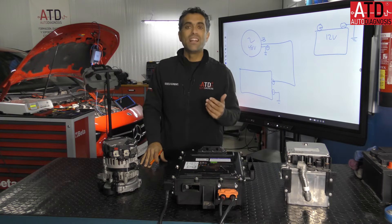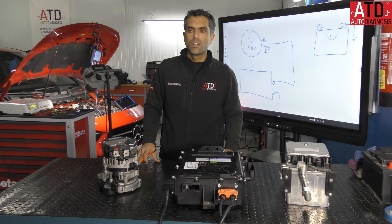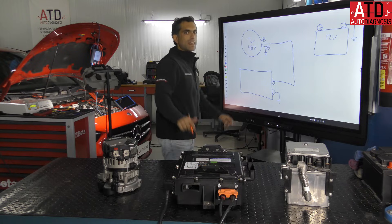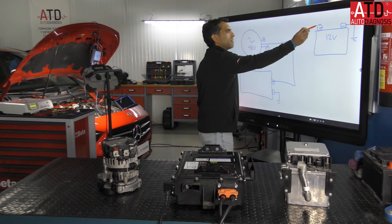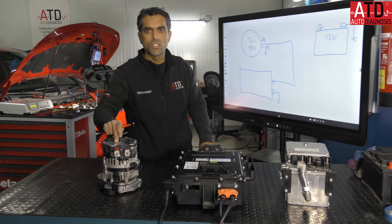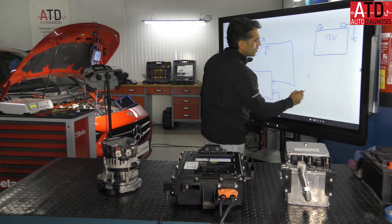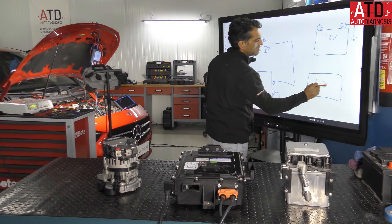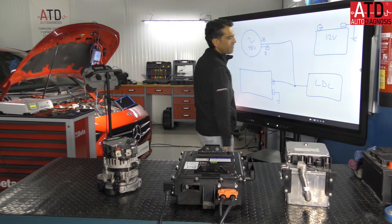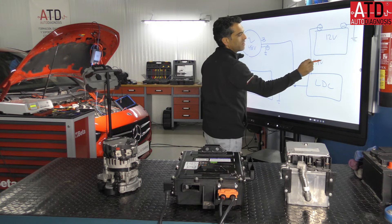Sometimes the auxiliary battery uses lead-acid, AGM, or gel technology, and sometimes lithium-ion. But it's not possible to connect the positive pole of the 12-volt battery directly to the 48-volt alternator, because the voltage difference is too large. So we need to use an LDC — a Low DC-DC converter — which steps down the 48 volts to approximately 14 volts.